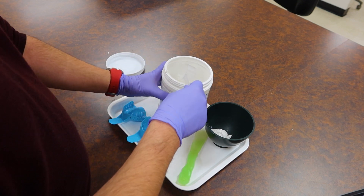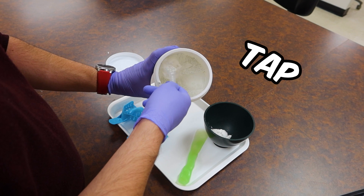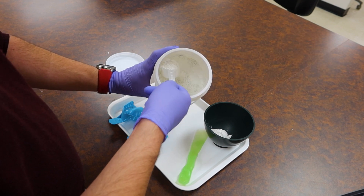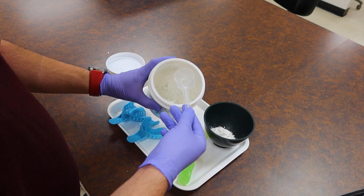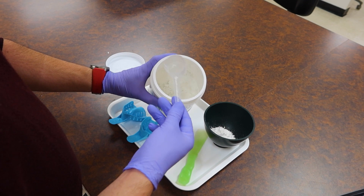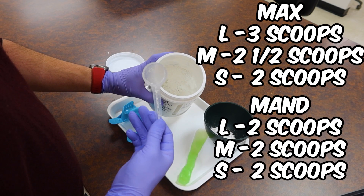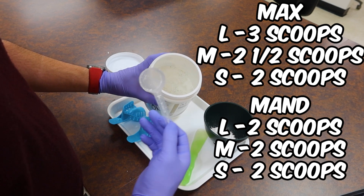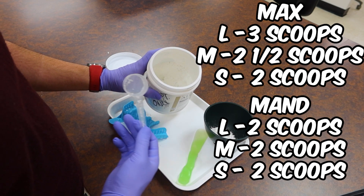Some people use the shake-and-tap technique — get a nice heaping scoop, tap against the side of the jar, and get a relatively level scoop of material, which they dash into their bin. Right now I'm taking the maxillary impression, so I'm going to need three scoops of powder because I'm using a large tray in a large mouth. Adjust for size: if you're doing a medium size, maybe two and a half or two scoops; if going small, two scoops is definitely all you'll need.